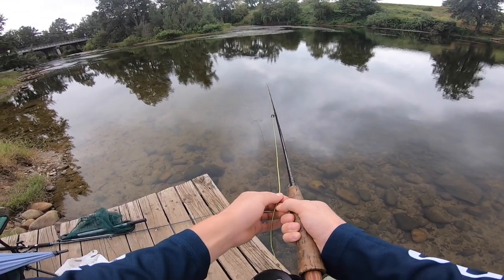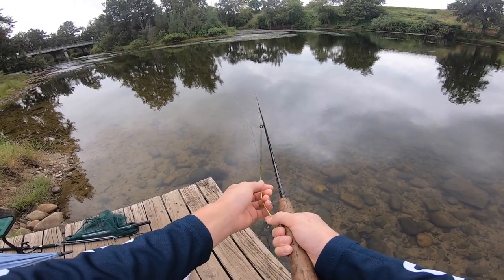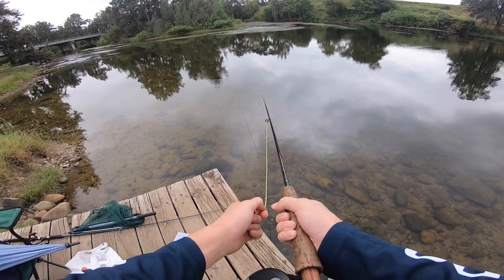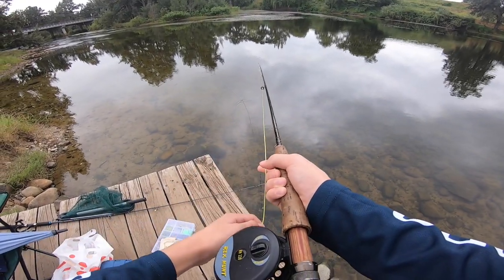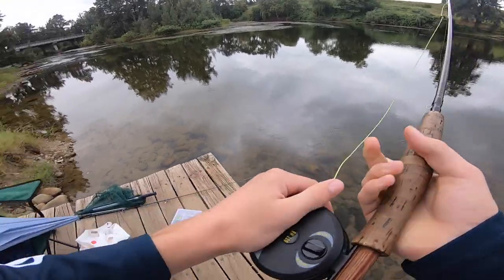You can see the line just twitching — that's the smaller fish. Eventually a bigger fish will either come along or you'll lose your bait. Almost had one just then. My bait just came off.